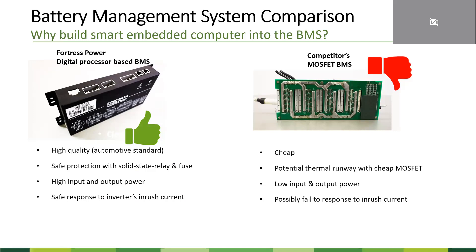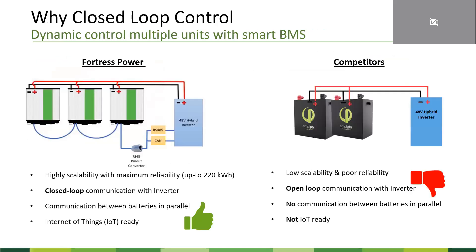What is inrush current? Basically, when you turn on the inverter, it generates a very high current — that amperage can go up to as high as 2000 amps. If you have a cheap BMS, that could lead to a huge failure. Another advantage of the digital process-based smart battery management system is that it enables closed-loop communication with inverters. It also enables multiple batteries in parallel to communicate with each other, leading to greater scalability.